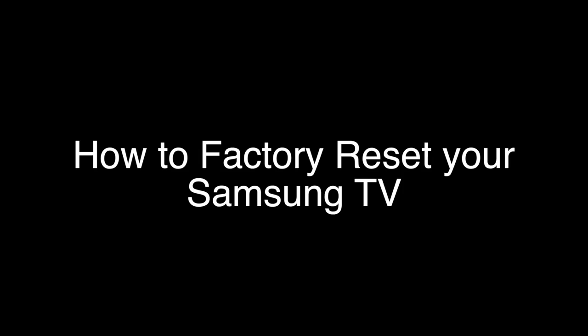Today we're going to show you how to do a factory reset on your Samsung TV. This will work with almost any of the Samsung models. Since you're watching this video, you're probably having some sort of problem with your Samsung TV and want to reset it so you can get it working again.